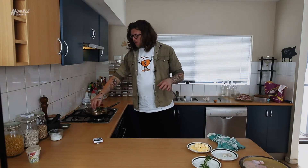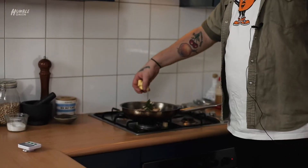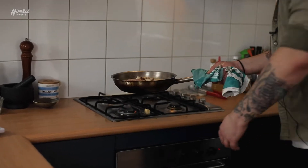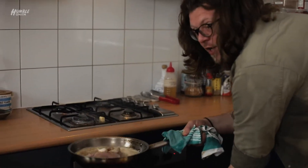Just before we go into the oven, we're going to put some rosemary in there - grew this in my very own garden - and then we're going to throw some butter in there, some on the stove, some in the pan. Now it's in the oven. Set your timer for five minutes.